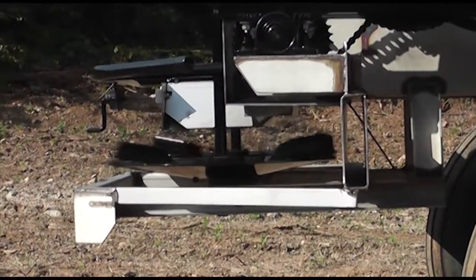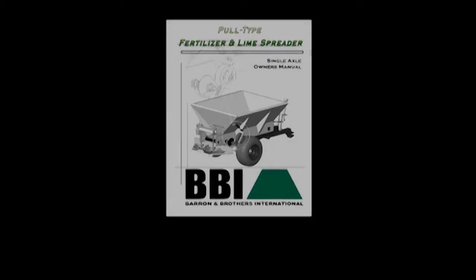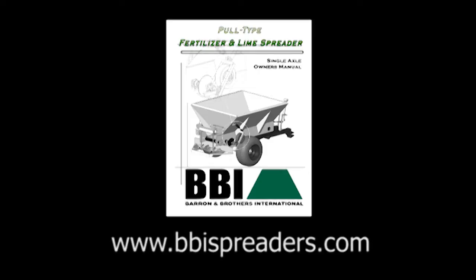Check to make sure that no one is within 50 feet of the spinners when testing. Depending on the model you have, consult your owner's manual for specifics. If you don't have an owner's manual, you can find them on the web at www.bbispreaders.com.